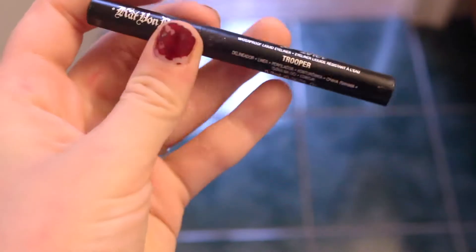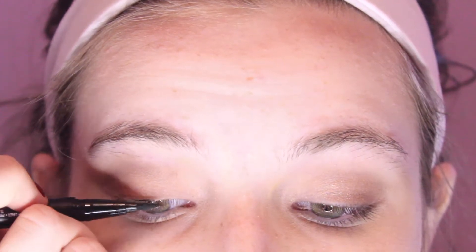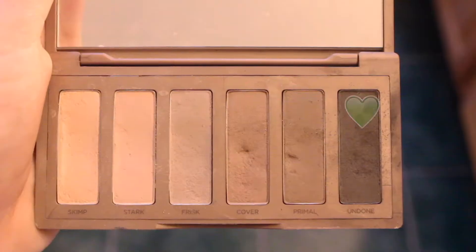And then I'm using that same color underneath my eyes, kind of lightly lining it with an angled brush. And now I'm using my favorite eyeliner, the Kat Von D Ink Liner, and I'm just going to do some winged eyeliner. So now that that is done, I'm using the darkest color, Undone, and I'm just applying that into my crease and blending it out with a fluffy brush.